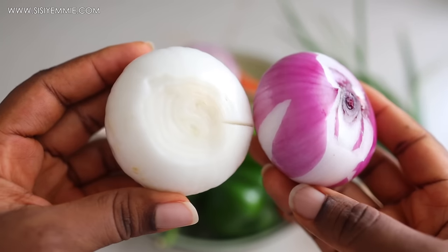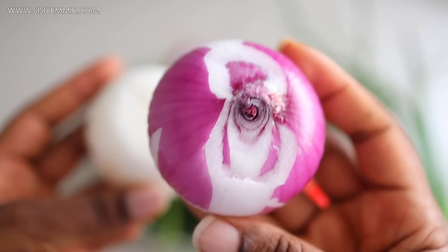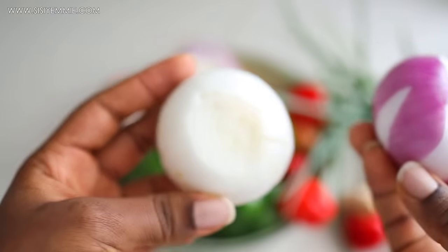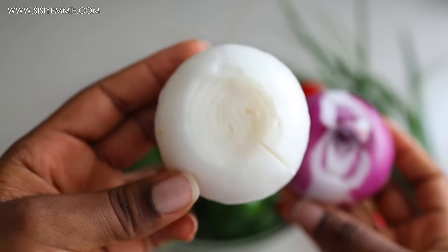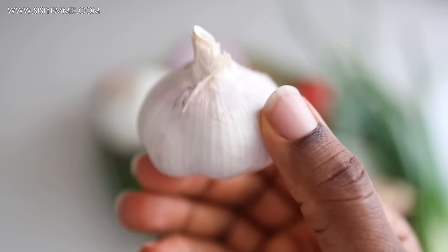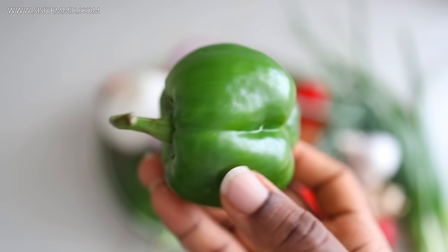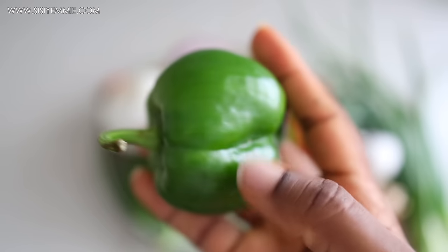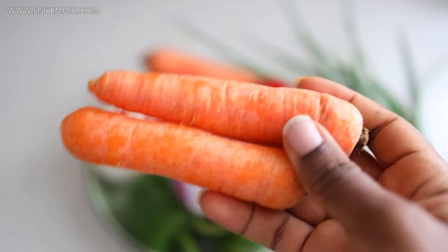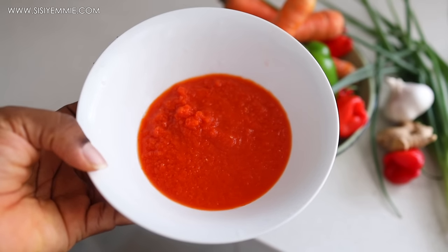We have two types of onion: red onion — which is purple in my opinion — and white onion. The red or purple onion has more flavor, but the white onion tends to be sweeter. We're also going to use garlic — if you're not a fan, try again, because garlic is really good for you. Then we have green bell peppers, some carrots for sweetness, and a blended tomato, tatashi, onion, and pepper mix that I always have on hand.